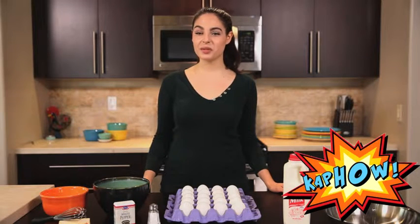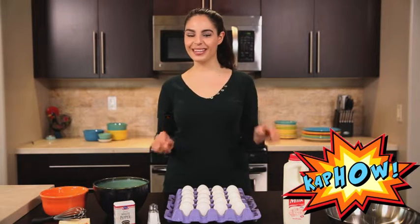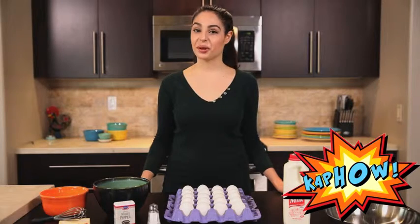Hello and welcome to another learning experience brought to you by Kapow. Today we're going to learn how to make scrambled eggs.